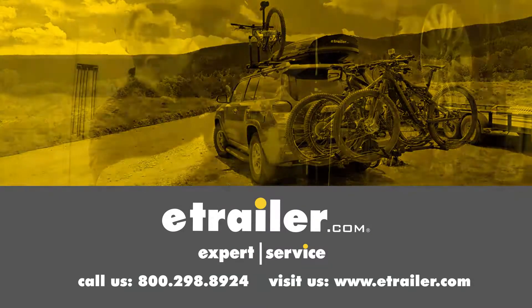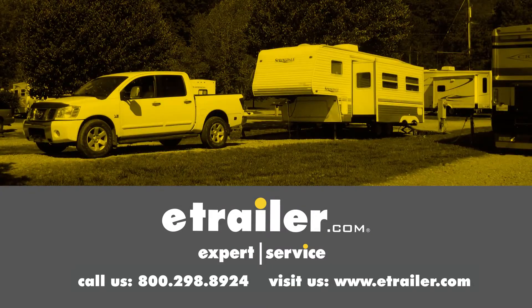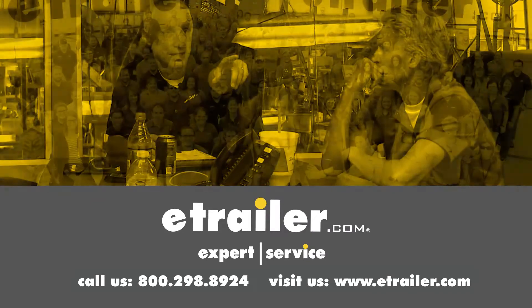Thanks for watching. Click the link in our description below to shop, learn more, or visit us at eTrailer.com, and leave a comment if you have any questions.